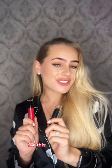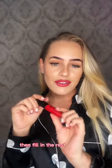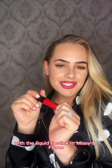Let's create the perfect red lip for this holiday season. I am going to be using Wet n Wild today. Take the lipstick in the color dark wine and outline your lips, then fill in the rest of your lip with the liquid lipstick in Missy & Fierce.